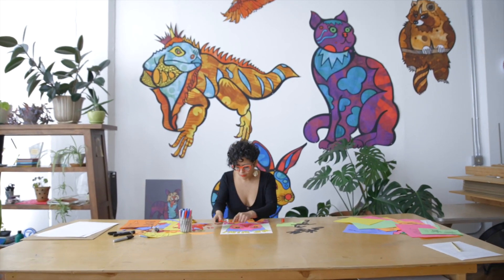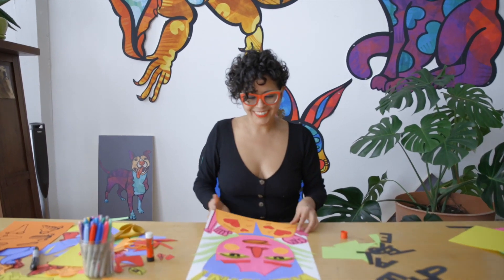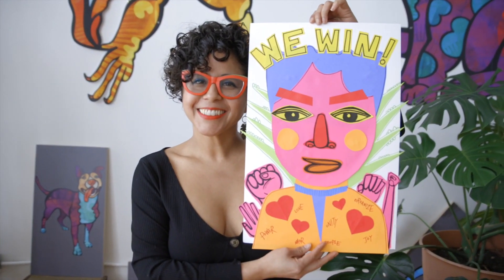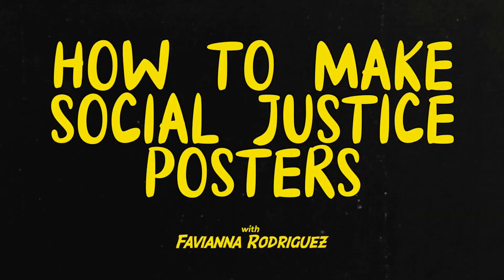Hi, everyone. I'm Fabiana Rodriguez, artist and activist, and today I'm going to show you how to create your own social justice poster. We are in an unprecedented time in our human history, and the role of artists has never been more important. Artists help us see the light in times of crisis, and they help us imagine a better future. Let's get started.